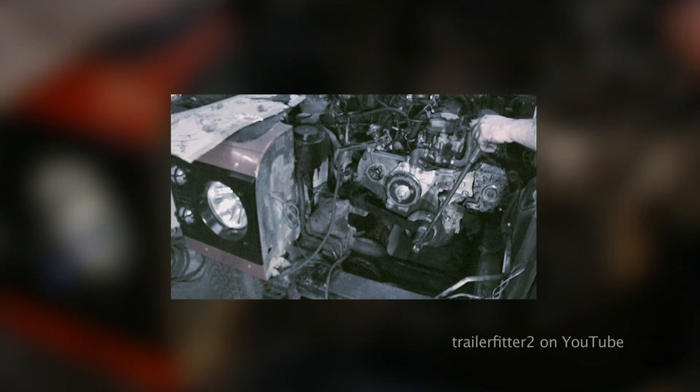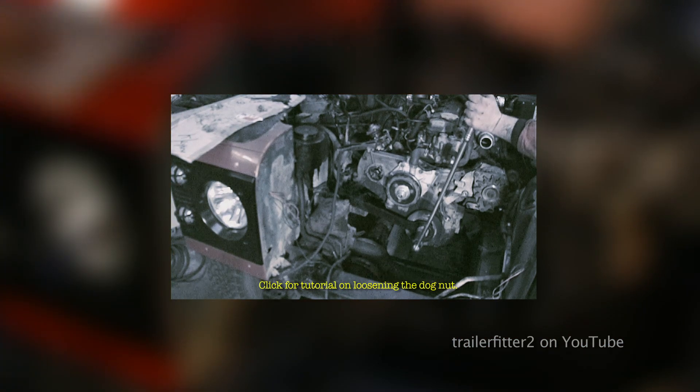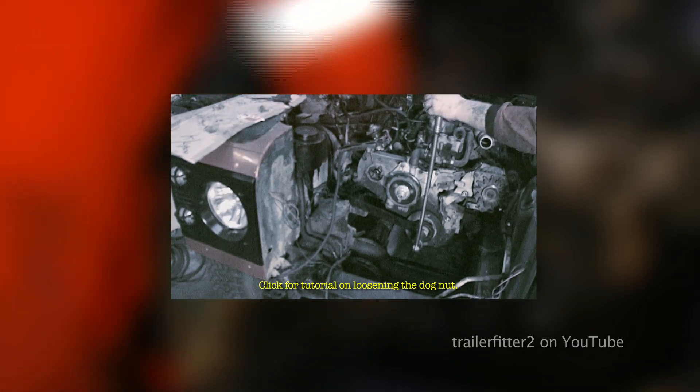If you click on the centre picture you'll get yourself to a video which shows you a tool which is very handy for undoing the dog nut. This is probably the biggest problem that you'll come across when trying to do the timing belt — the tightness of the crankshaft dog nut.